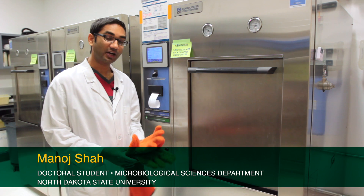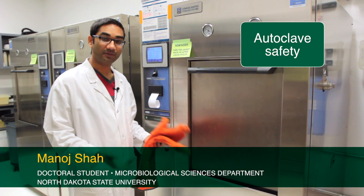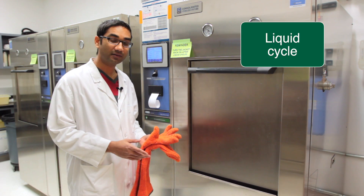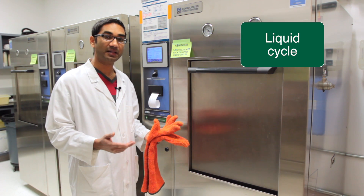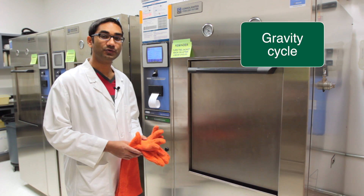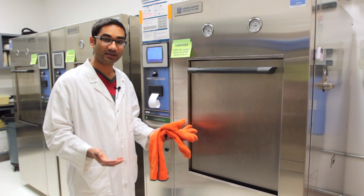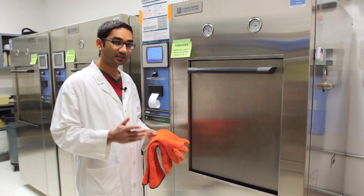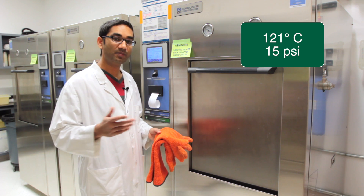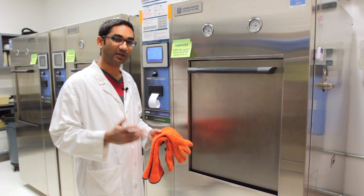Hi, today I'm going to be talking about how to operate an autoclave safely. There are two main cycles we can use in an autoclave. One of them is the liquid cycle, used for media and mainly liquid stuff, whereas the other is the gravity cycle, which we use to decontaminate our trash and biohazard bags. The conditions are 121 degrees Celsius, 15 psi, and 15 minutes; however, the length of time can be changed.